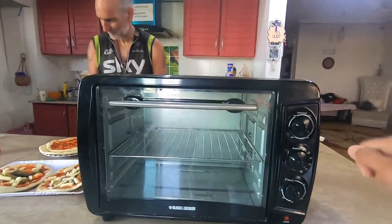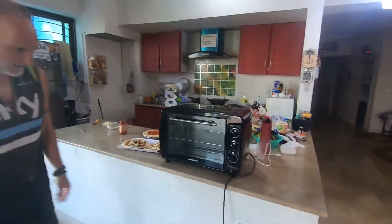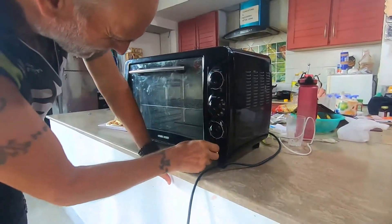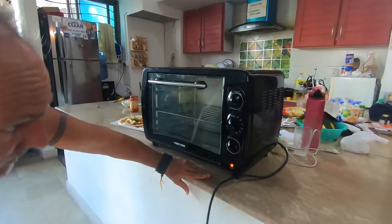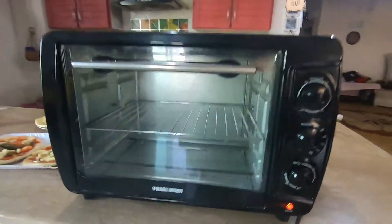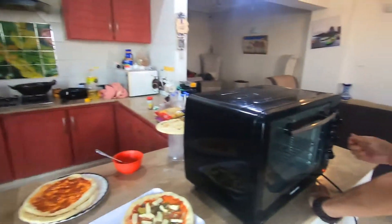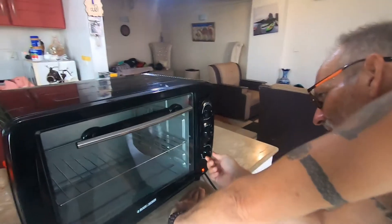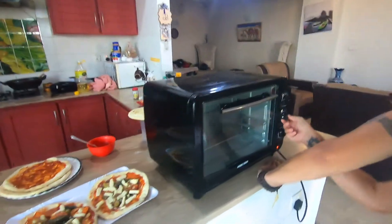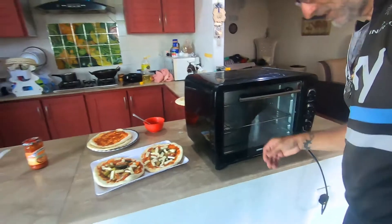Here is our toaster oven and it's already on. Do I have to turn any knob? I'm not sure how this one works. There, now it's working. The toaster oven is on. Are you setting up the temperature? Normally how much time will it take?